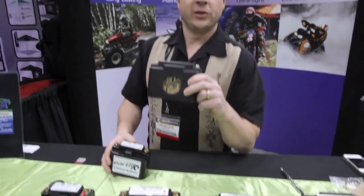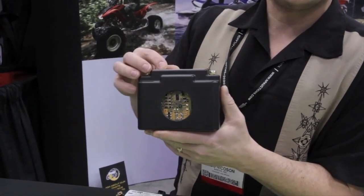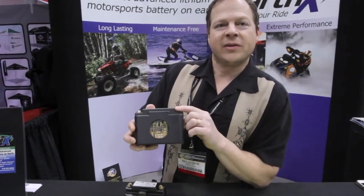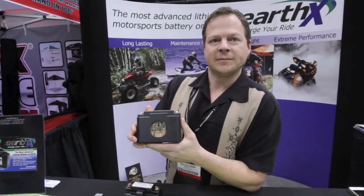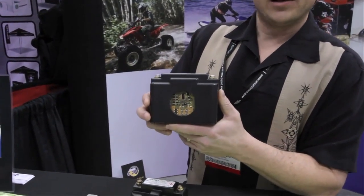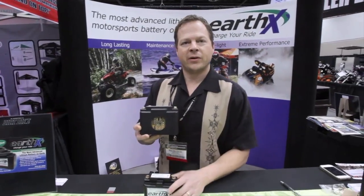What we do at EarthX is put electronics in every one of our batteries. The electronics manage the vehicle's charging of the battery, make sure all four cells have the same amount of charge, and make sure that no cell ever gets overcharged. It's really important with a lithium battery because it is completely different technology — there are essentially four individual dry cells interconnected, and electronics are the only way you can manage that. This is called a battery management system, and it comes standard in every EarthX battery.